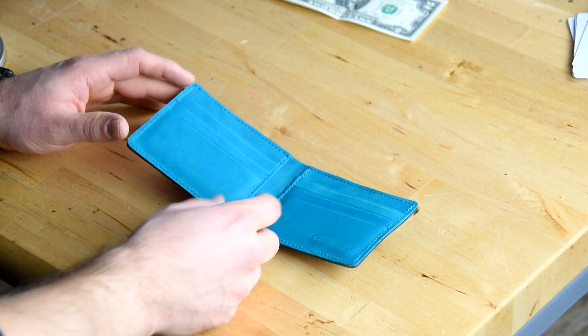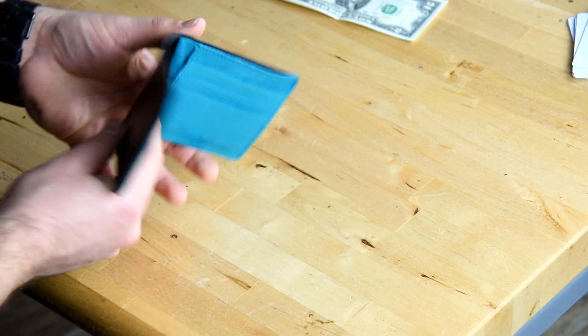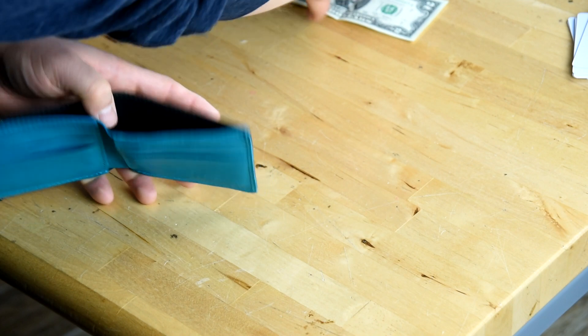On the interior of the wallet, we have six card slots with two hidden slots underneath, and on the exterior we just have one large bill slot that holds cash.